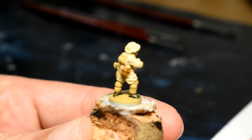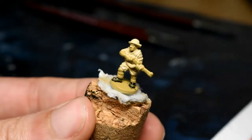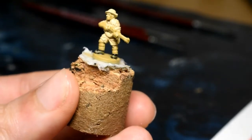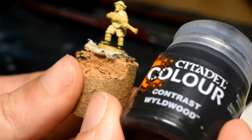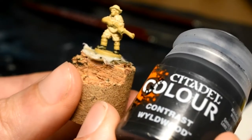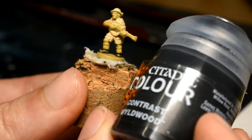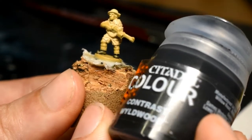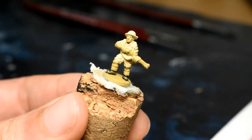You could use Flat Earth for the rifle as well, but I'll be using contrast Wildwood. I quite like the effect it has on rifles or tool handles because it really gets into the recesses and you can make out the metal parts for later. We'll do that, see how it looks, and then continue on our little journey for this little guy.